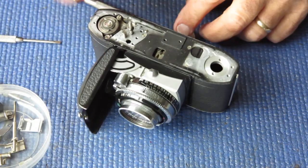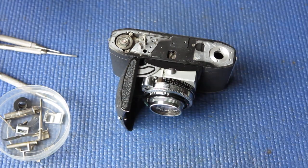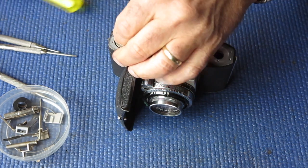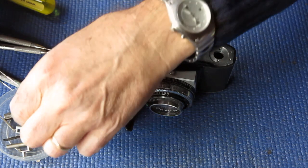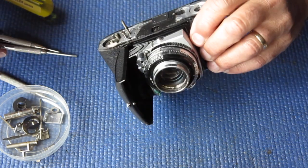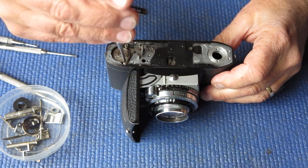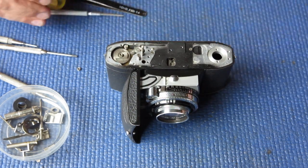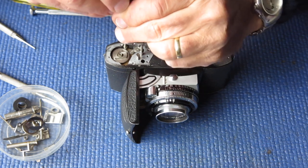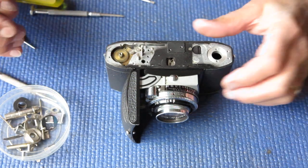I'll carry on and see what other clever things are awaiting me in here — could be all sorts. These components on the top of the film advance mechanism look all right. I'm sure they'll benefit from the service, but they would have benefited from a service regardless. I have no idea of the service history of this particular camera — for all I know it has never been serviced.